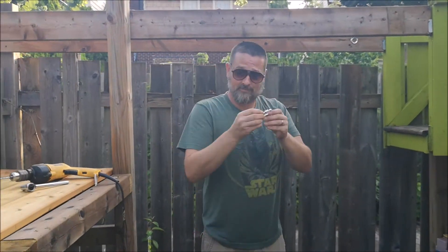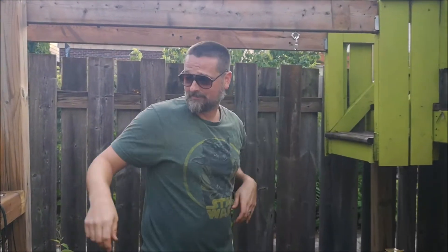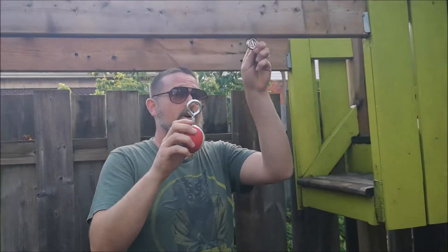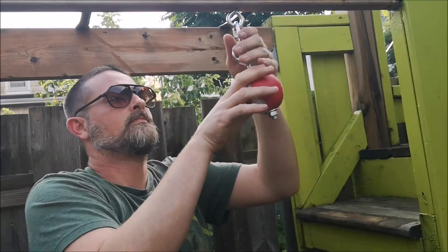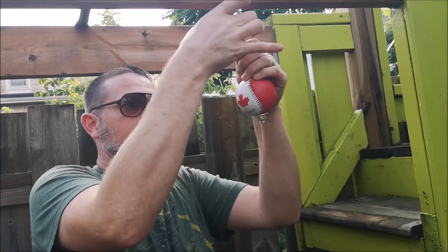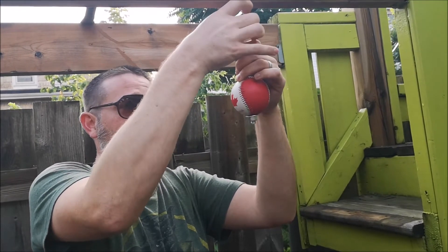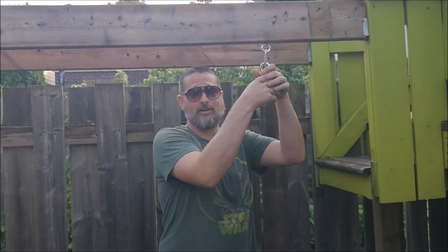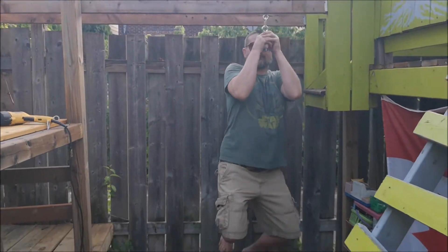Now we're going to hang the shackle from the eyelet, hang the ball on the shackle, and tighten up the shackle. Now we have ourselves a quality, sturdy ninja warrior obstacle.